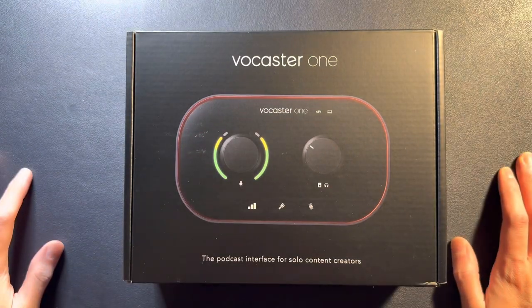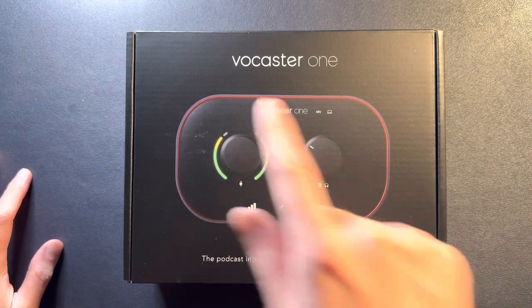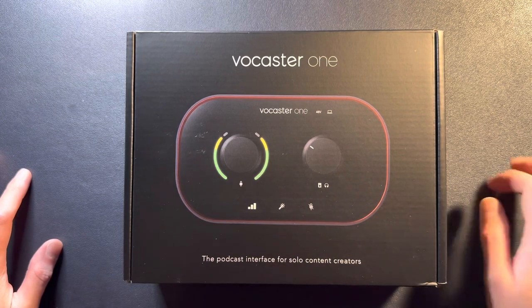Hey, what's going on today, guys? I'm Anthony, back with another video. This time I've got the Vocaster 1 by Focusrite.